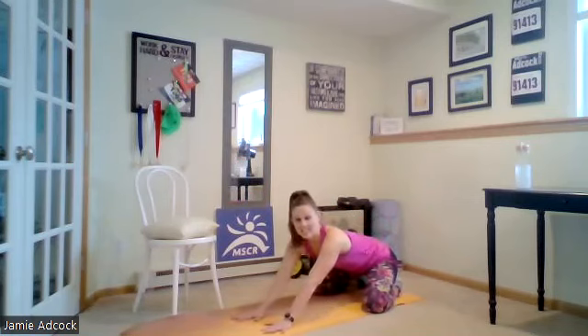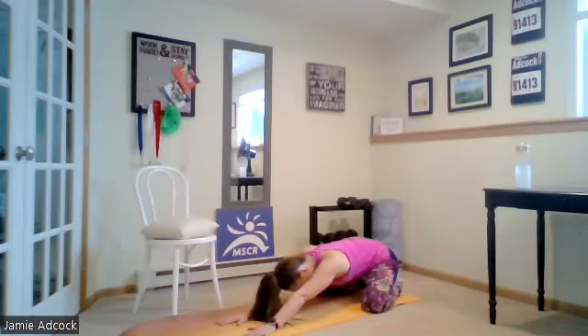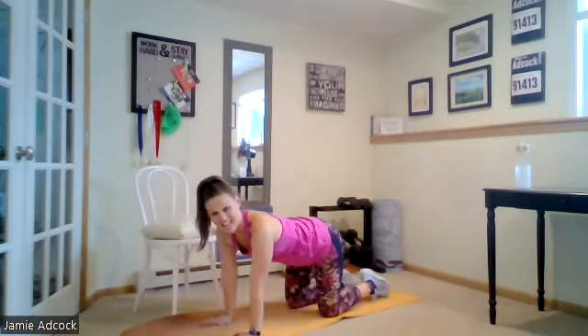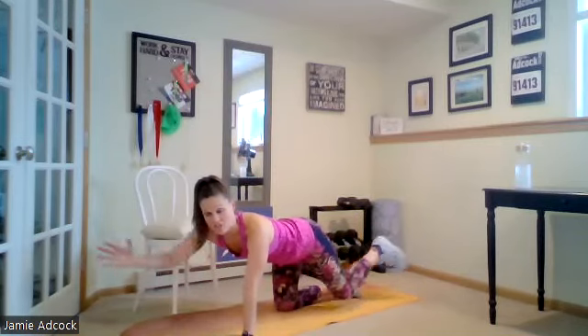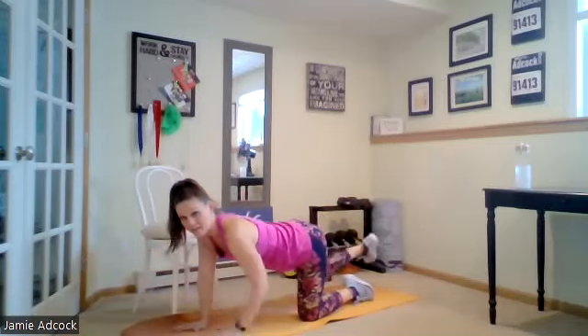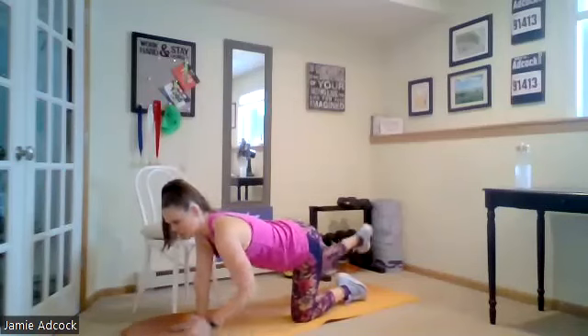We're going into child's pose now. Bottom to your feet, knees drawn wide, slowly extend those arms and then finally drop the forehead. Join me back in tabletop — we're going to go into the bird dog exercise next. Full extension with opposite limbs — opposite arm, opposite leg. Those limbs are parallel to the ground and they're in line with your back. Push your heel straight back and draw your chin to your chest.